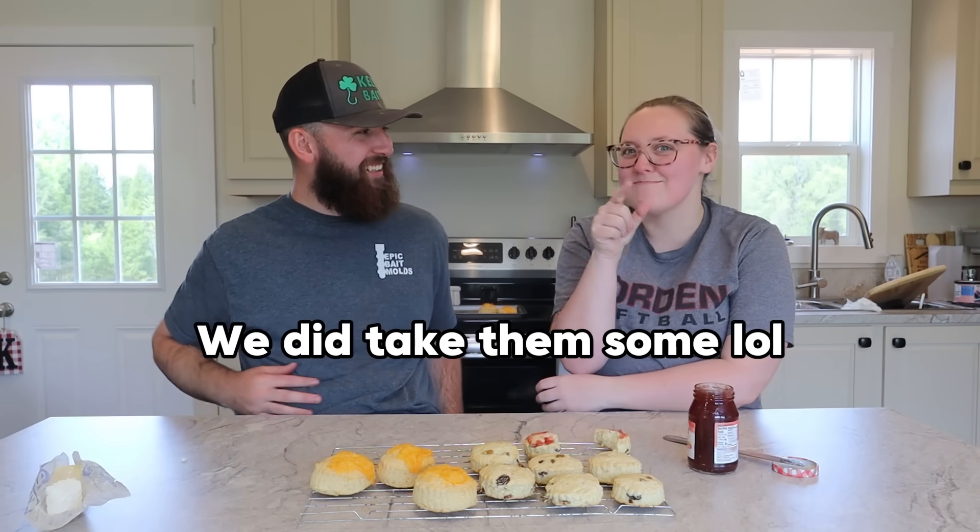Imagine how much better these would be if somebody's been making them for 30 or 40 years — somebody who doesn't even need a recipe, knows it like the back of their hand. These may be an abomination but I'm gonna try putting jam on the cheesy one too. Nope — not good. Just butter for the cheese ones. All right guys, that's going to do it for us making actual traditional British scones. These are really really good — blowing my mind.